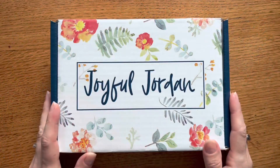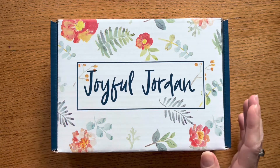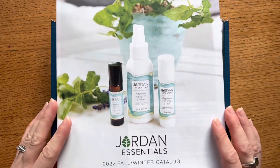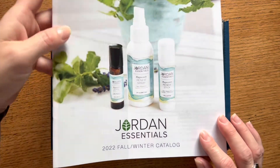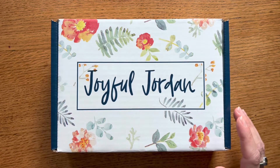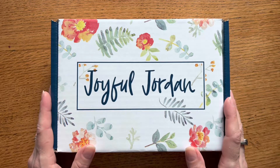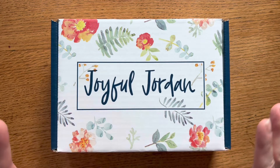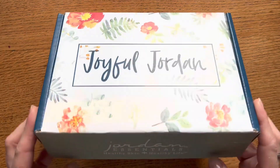This August Joyful Jordan box is a special one because it is the beginning of our new fall/winter catalog. I just got back from Jordanvention and they just released our new catalog — I'll have that linked in the description below with a digital flip-through catalog. At the convention they introduced a lot of the new product line and a whole new approach to our catalog and company overall.